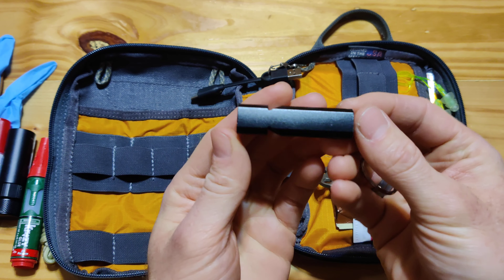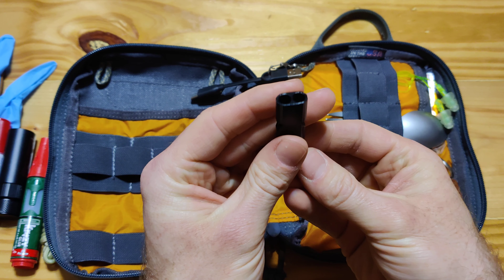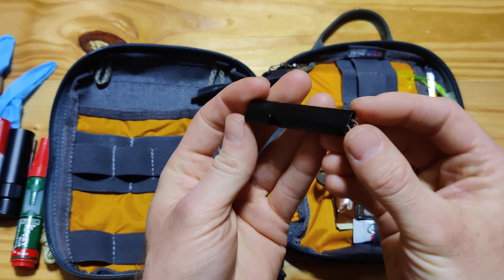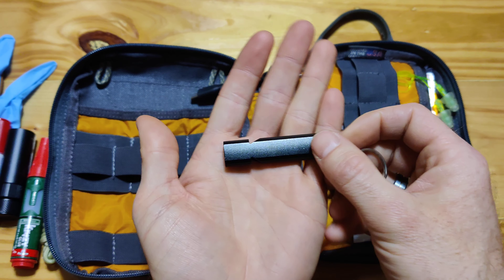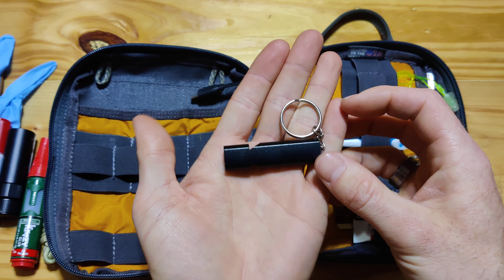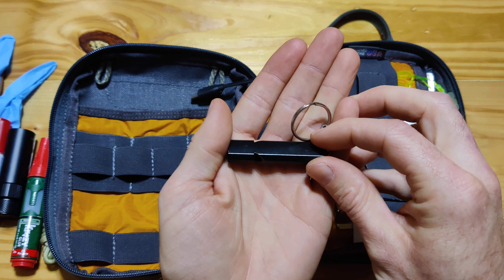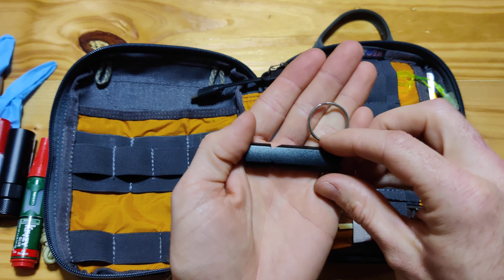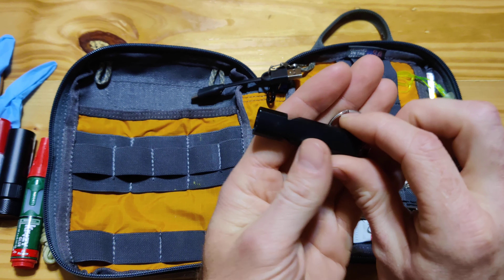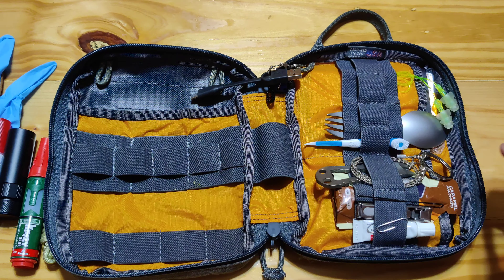A whistle. I've actually been laughed at before for carrying a whistle — I was asked, is it a rape whistle? No. Actually, a whistle is very important, a good thing to have as survival gear. You can use it for getting attention, being noticed — if let's say you're lost, this thing's pretty loud, you can be heard, you can be found. So it's advantageous to carry.